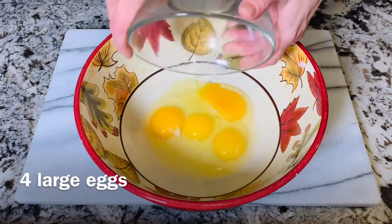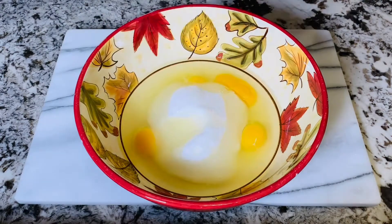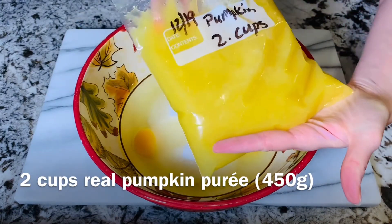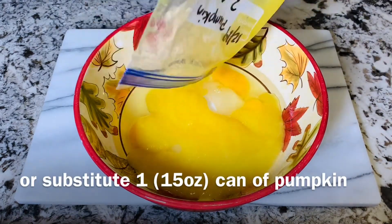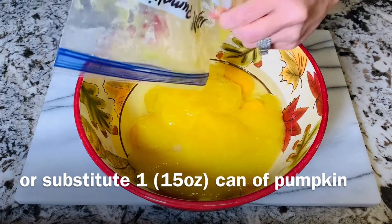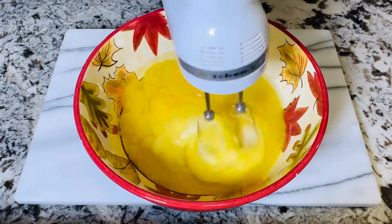In a large bowl, add four large eggs, one and two-thirds cup of granulated sugar, one cup of vegetable oil, and two cups of pumpkin puree. This is real pumpkin that I pureed just this last year. If you don't have real pumpkin, you can substitute with one 15-ounce can of pumpkin. Now just mix this up with an electric mixer until it's all combined.